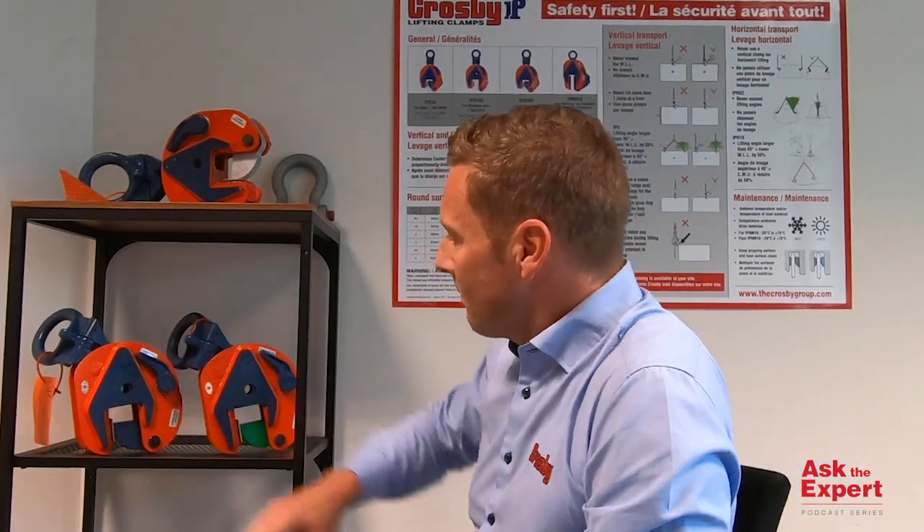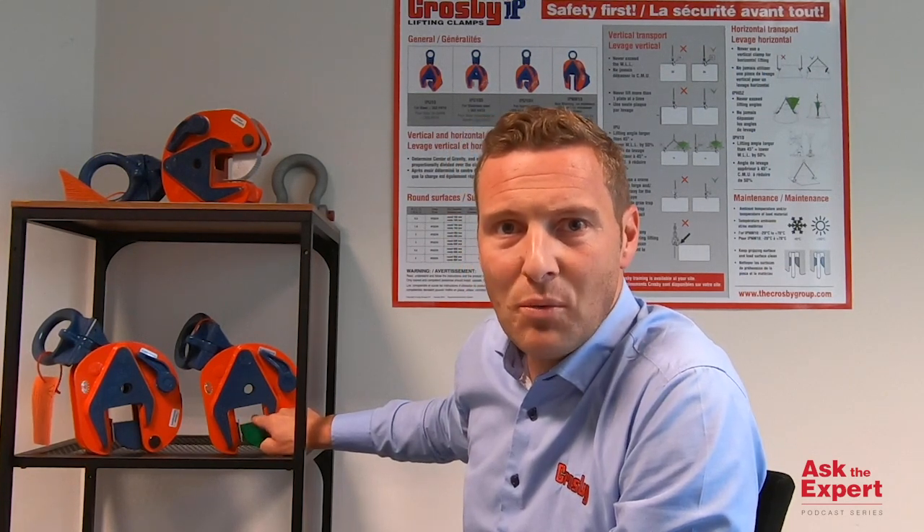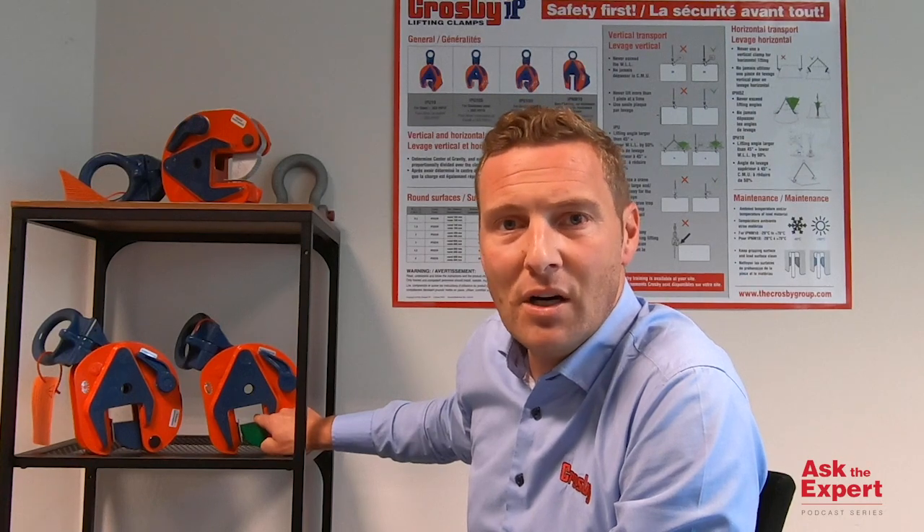Now the answer to your question: can I retrofit an IPU-10 to an IPU-10H? The answer is no. In the back I have two clamps — one with a blue cam segment, which is the standard lifting clamp for steel plates up to 37 HRC. And you have the Hardox clamp, the IPU-10H, with a green cam segment and pivot, suitable for steel plates up to 47 HRC, which is 450 Brinell hardness.